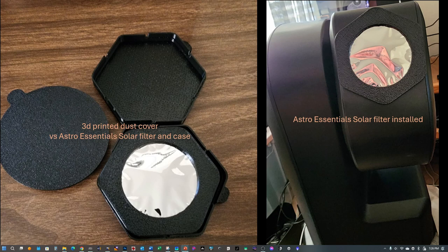I started using the C-Star from last November and really appreciate that it comes with essentially everything you need, including a solar filter. However, in the past with some of my other telescopes I've used Baader film solar filters, and I was thrilled to find this nice filter and case assembly. On the left here you see the dust cover that's typical of what you can find online, compared to this Astro Essentials solar filter and case. On the right, of course, you can see the filter fits nicely on the C-Star.